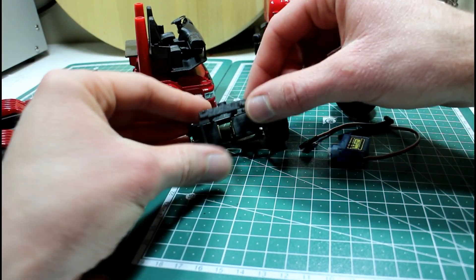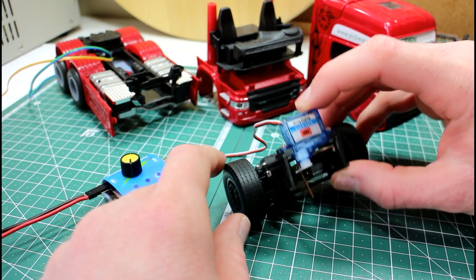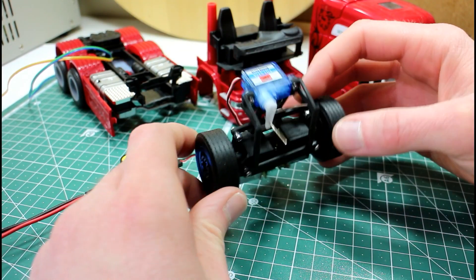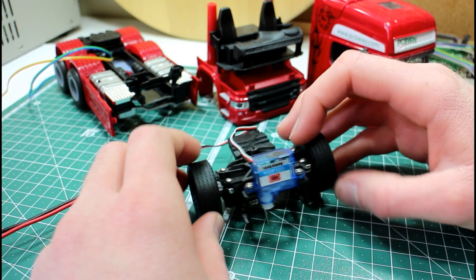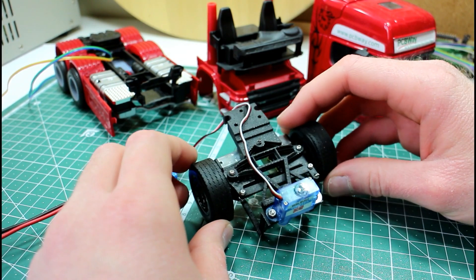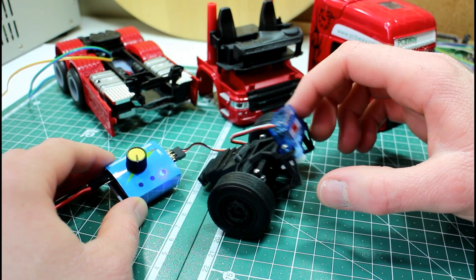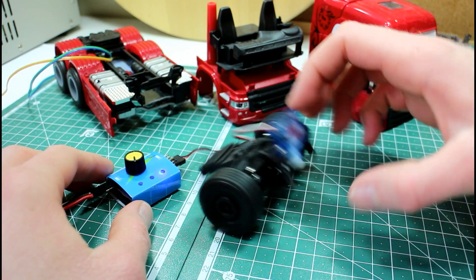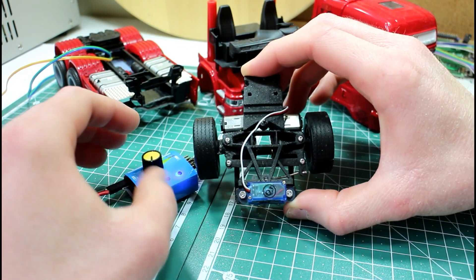The front components are now assembled. We have our servo — just using a paper clip as an easy way to make a connection to test it — and we're using our servo tester tab that we repaired the other day. We'll try and show you the mechanism moving.